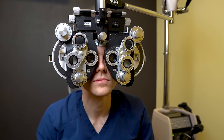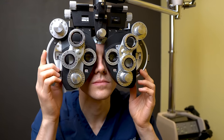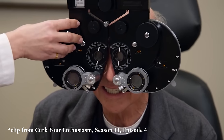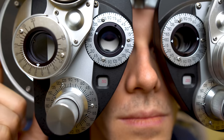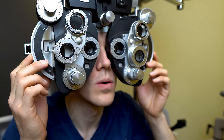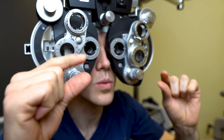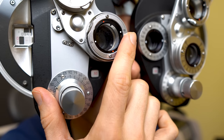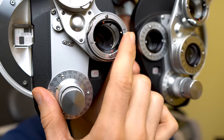Tip number two: on that same note, try not to stress out about the refraction, also known as the better one or two test. That's where you look through a device and we ask you if something looks better one or better two. If you happen to have a tie, that's great — it means the lenses are just about perfect for your prescription. A pro tip: if you notice the letters look smaller and darker with each lens, let whoever is doing the refraction know, because that could mean they're giving you too much power. A lot of people actually need less.